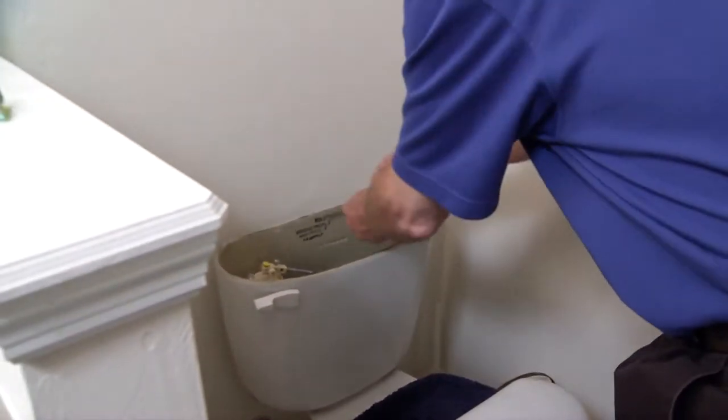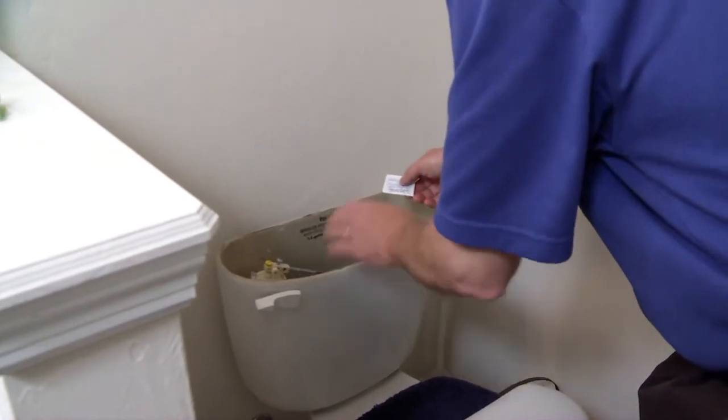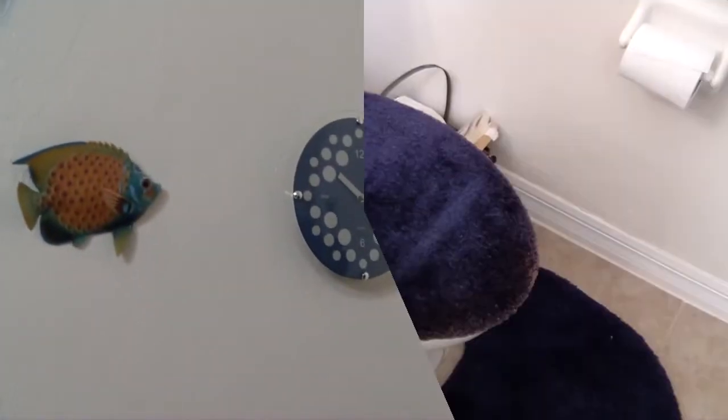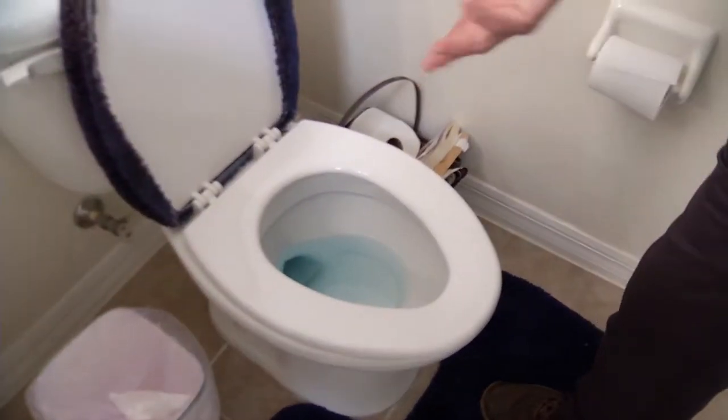When we shake that blue pill in, it will dissolve, turning the water blue. Any leak between the flapper valve and the bowl will show up as blue water. Now the next step is to wait 15 minutes for that to dissolve. Our 15 minutes are up — we've got blue water in the bowl! That means we have a leak between the tank and the bowl.